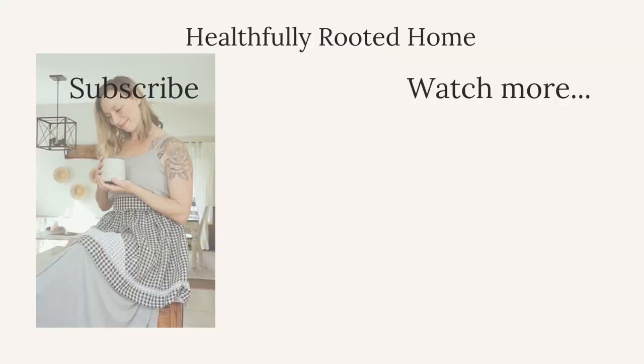Thank you so much for watching. These are my meal planning on a budget tips. If you have any more tips for meal planning on a budget, put them in the comments below — I am always looking for meal planning tips. Thank you so much for watching.